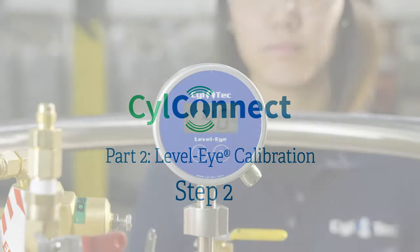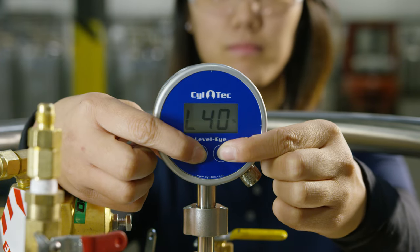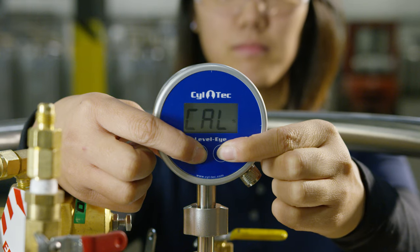Step two: hold the L and R buttons together for five seconds to enter calibration mode. The word CAL will be displayed on the screen.